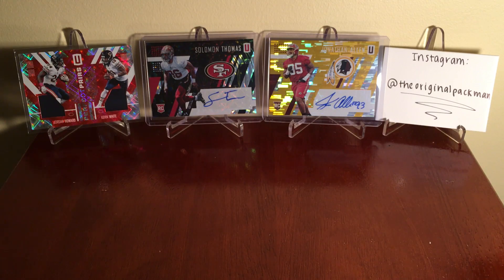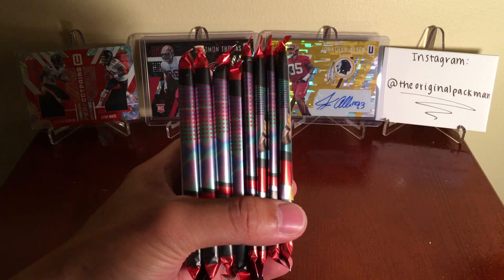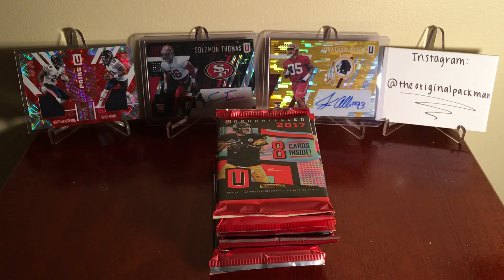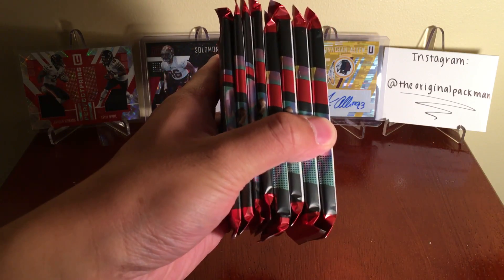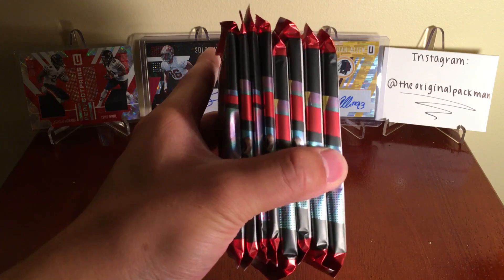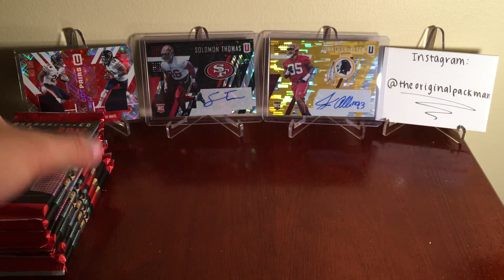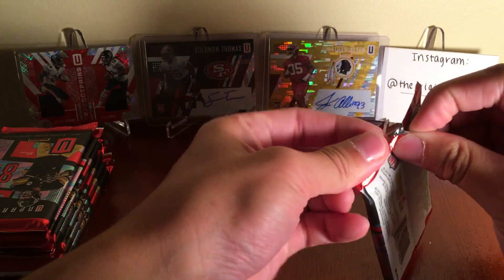I want to test a theory. Last year you could tell what you got in your pack. As you can see there are four thick packs on the left and three thinner on the right. Last year there were eight packs per box always, and if you had two fat packs you had two mem cards and a base autograph. If you had three fat packs you had a jersey autograph. We have four fat packs here, so I want to know if that means we have a jersey autograph. The last box I did had only three fat packs and we only had one hit - the jersey card. Let's find out. I love figuring out more stuff about this product.